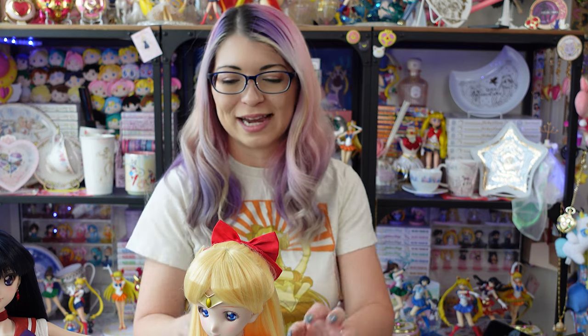I'm so happy with my Sailor Venus Dolphy Dream Sister Volks doll — she is absolutely adorable and looks amazing. Let me know if you have any questions about her or the other Dolphy Dream Sisters dolls. Don't forget to subscribe because I'm unboxing the rest of my DDS dolls. Very soon you'll see Sailor Mercury and Sailor Jupiter join this team, and hopefully sometime you'll see Sailor Moon on the channel too.